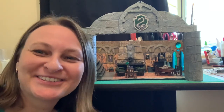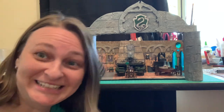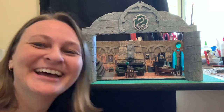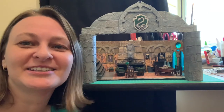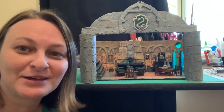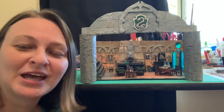Hi everyone, it's Sonia from Sonia's Mixed Media and this is actually the first time I'm showing my face on YouTube — a bit exciting, this is me! I decided to start doing videos like this because I think it's a little more personal, and now that I'm doing miniatures and would like to do a lot of videos about miniatures, I thought this would be the way to go.